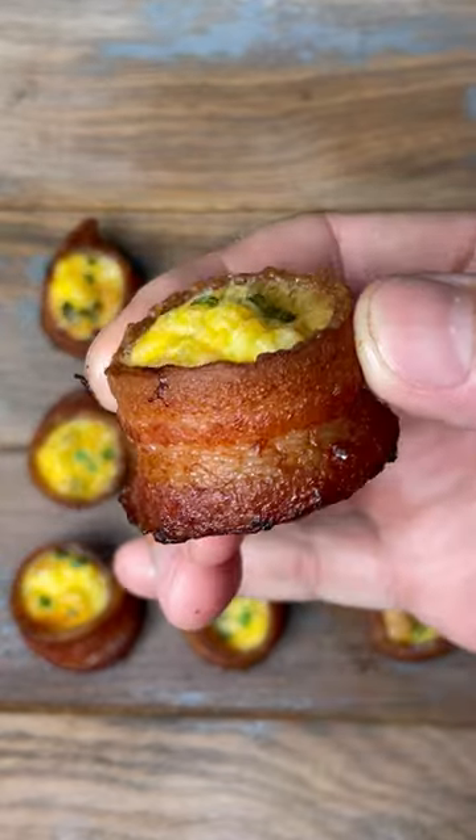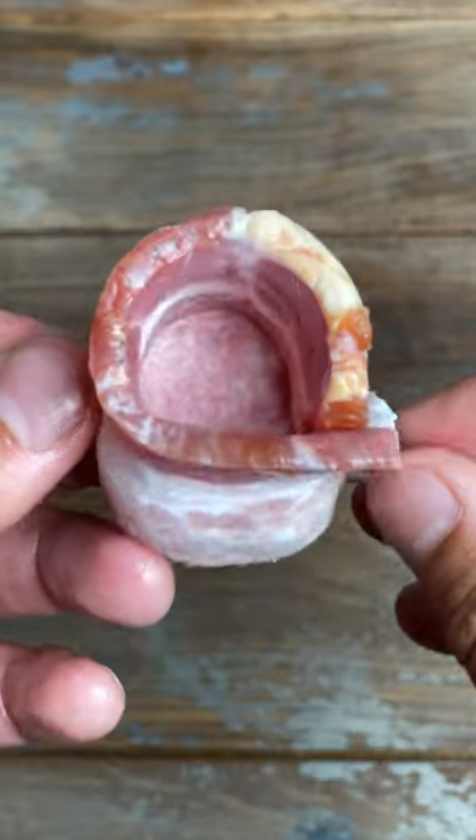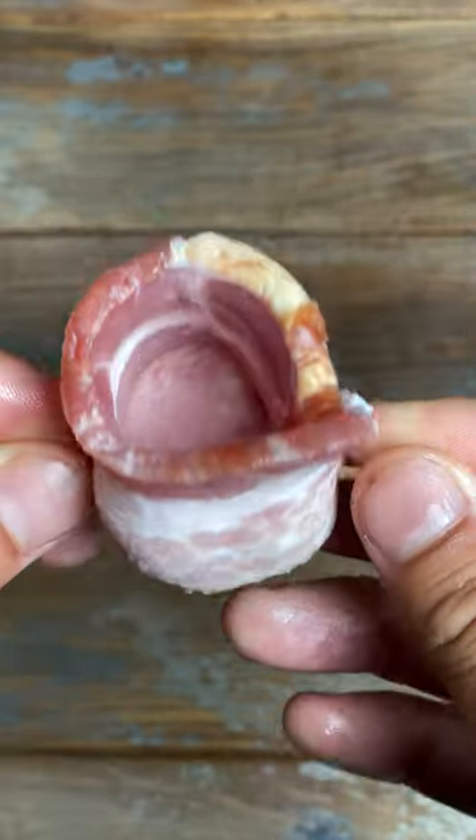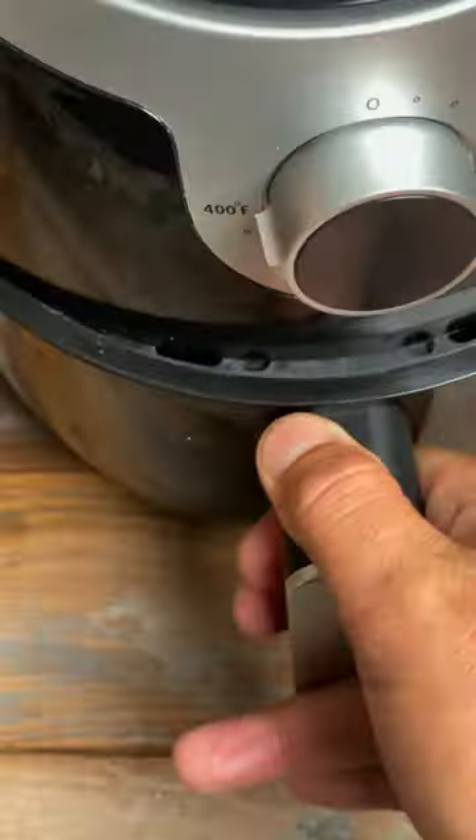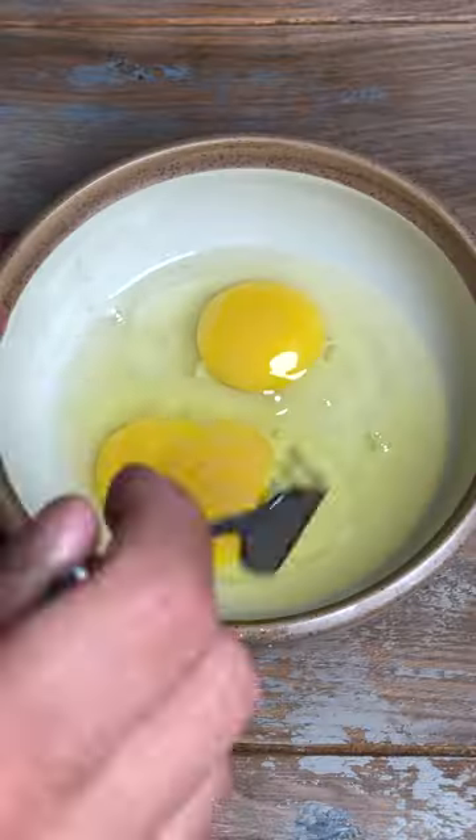Stop scrolling — these are breakfast pig shots in the air fryer and they are so good. Slice up some smoked sausage and a pack of thick cut bacon, then wrap the bacon around the sausage, secure it with a toothpick so it looks like a shot glass, and put it in your air fryer for 10 minutes at 400 degrees.